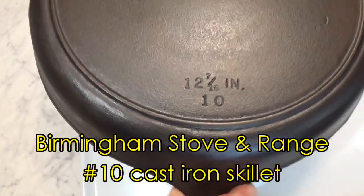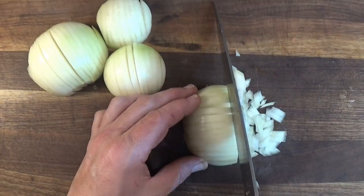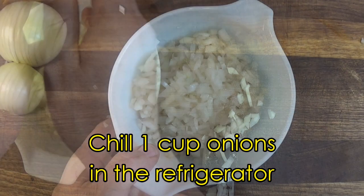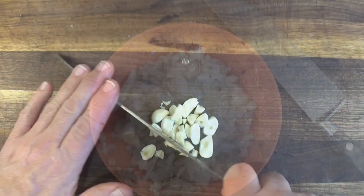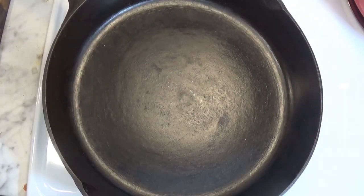We're starting off by bringing out a large cast-iron pan to brown the ground beef — and in fact this goes against the traditional way to make Cincinnati chili. While the pan is heating up, we chop up a lot of onions and put half the onions into the refrigerator. We'll be using those at the end to top the finished chili. We also chop up three garlic cloves. And now we add two pounds of ground beef to the pan and brown it up.